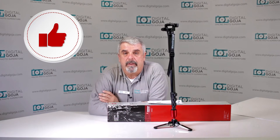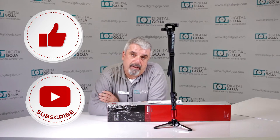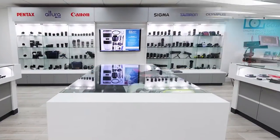If this video helps you out, remember to hit me up with a like button underneath, and as always subscribe to our channel for future tutorial sessions and unboxings like this one. And when in Miami, visit me at Digital Goja Showrooms.